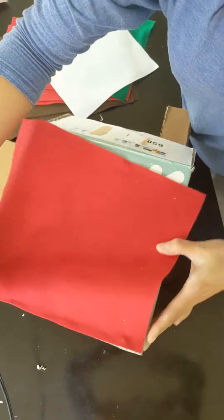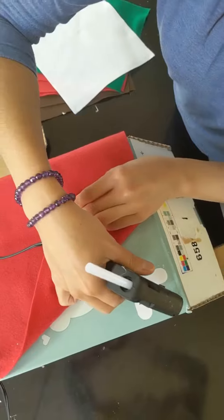We're gluing the edges of the felt to make a pocket so we can stuff it with cotton. Let's put it in.